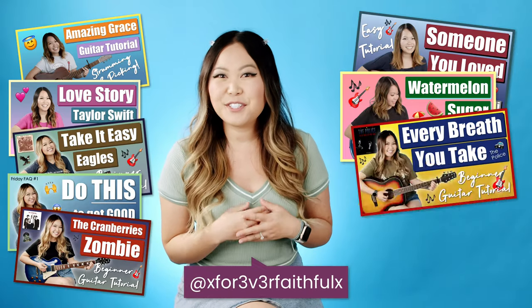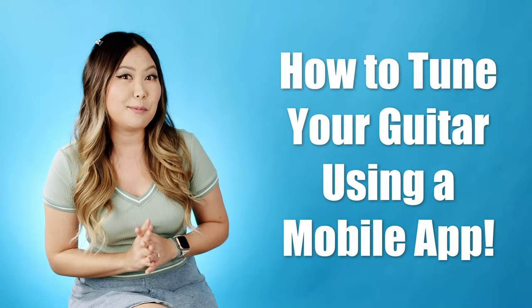Hey everyone, my name is Ellen and I make guitar tutorials right here on YouTube. Today I'm going to be showing you how you can tune your guitar using a mobile app. If you don't want to use a mobile app, I have an entire playlist of different ways to tune your guitar which you can check out right here in this iCard.